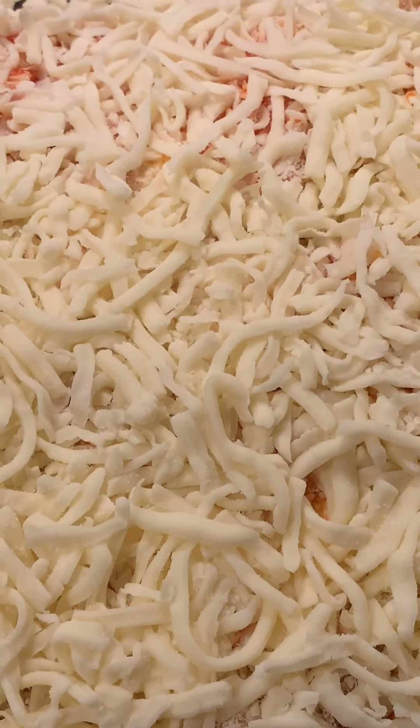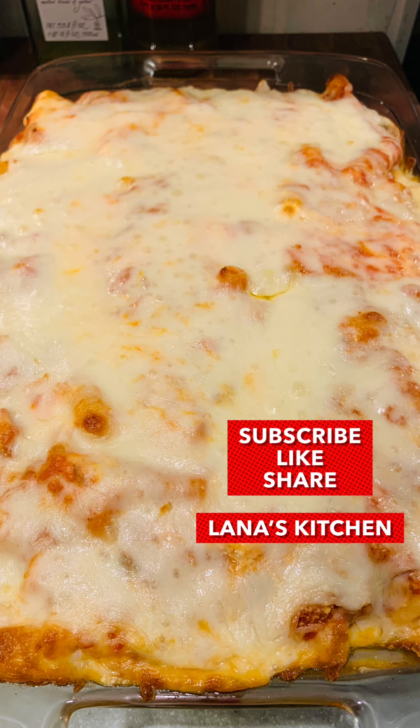One pot baked ziti from Lina's Kitchen. Thanks so much for watching and remember to subscribe, like and share, and I'll see you again soon. Enjoy cooking and remember, cooking doesn't have to be hard — it just has to be delicious. Cheers.